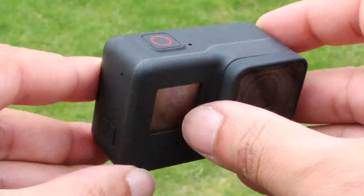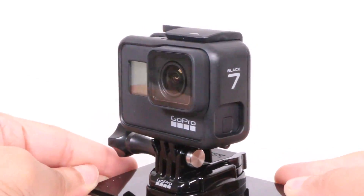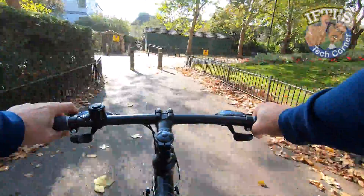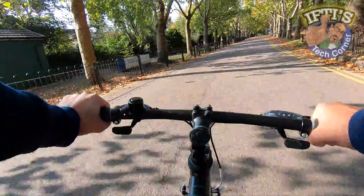Ultimately what it comes down to is this. If you're looking to mount the camera to an object or to your person and you're travelling straight in one general direction — when biking for instance — then HyperSmooth is a feature you'll find a clear benefit from.